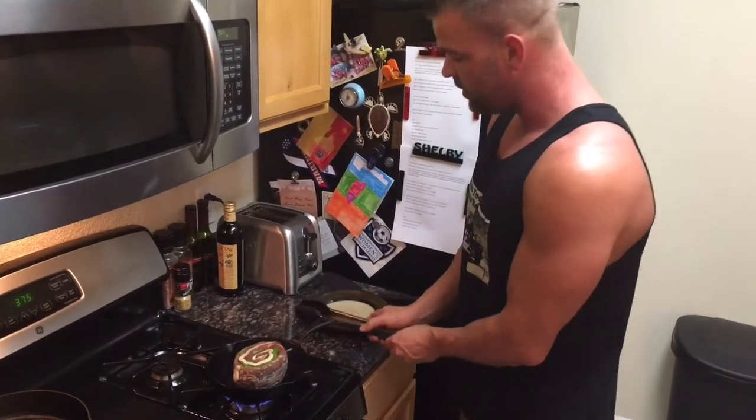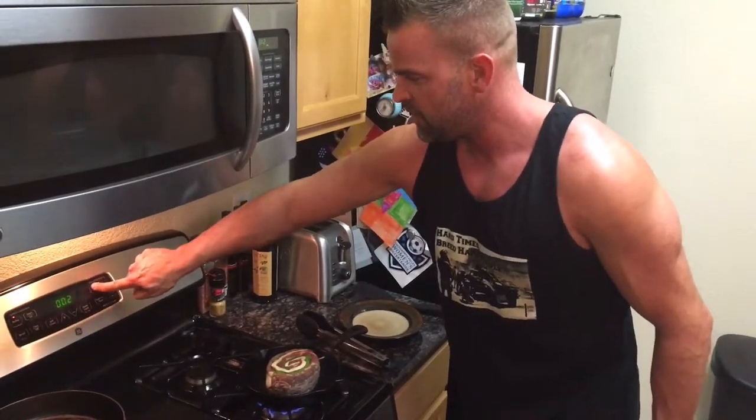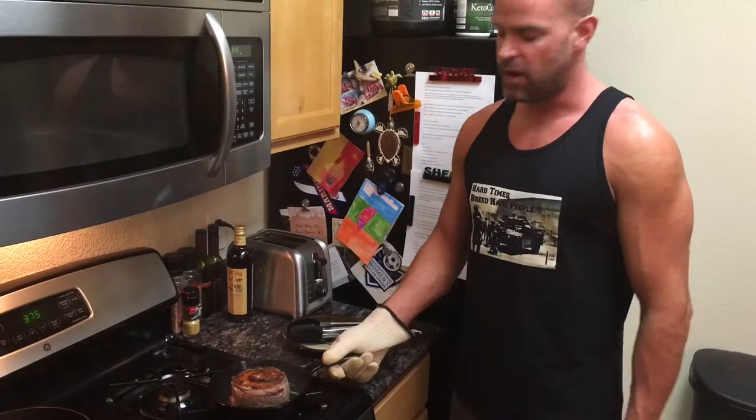I'm gonna go ahead and sear it for two minutes on each side. Alright guys, so I got both sides seared — two minutes each side, about medium-high heat on the pan.